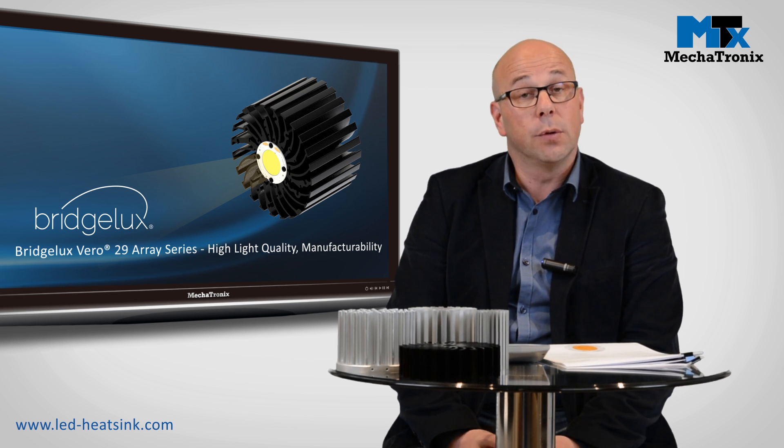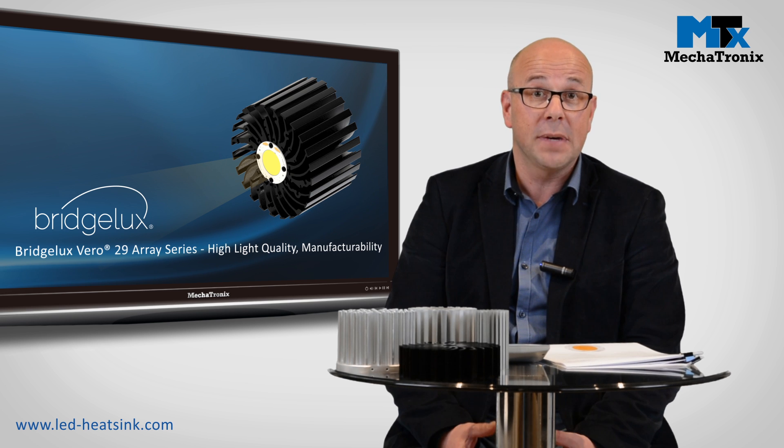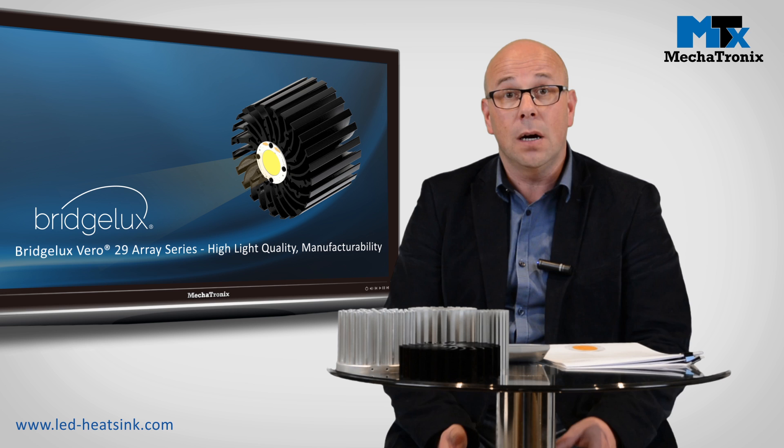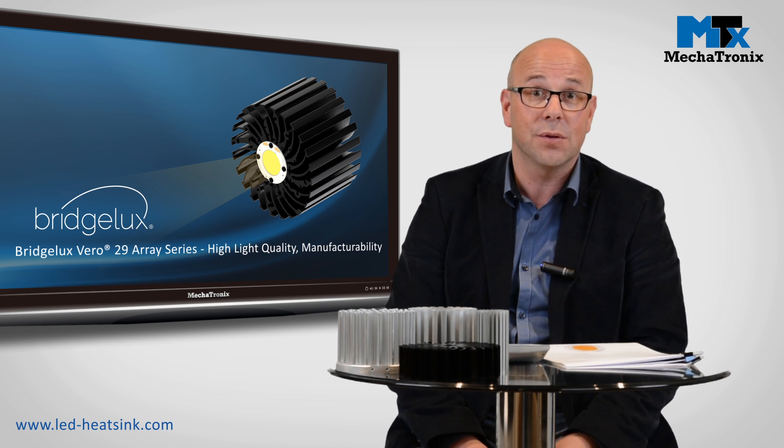Hi, in this demo video we are going to show you how you can easily select the correct LED cooling if you are making a design with a BridgeLux Vero 29. As an example, we are going to build a high bay together targeting around 9,000 to 10,000 lumen.